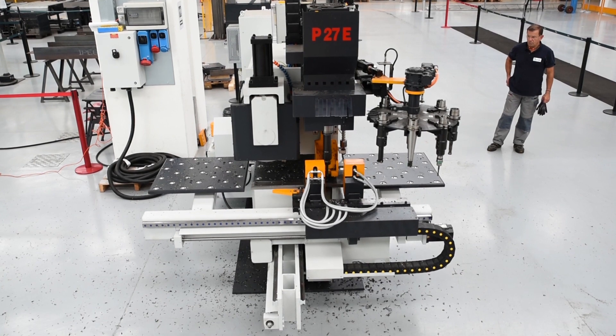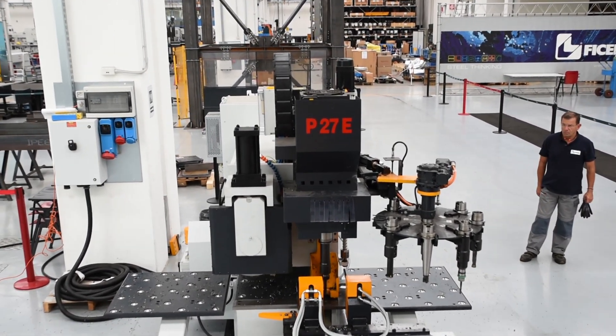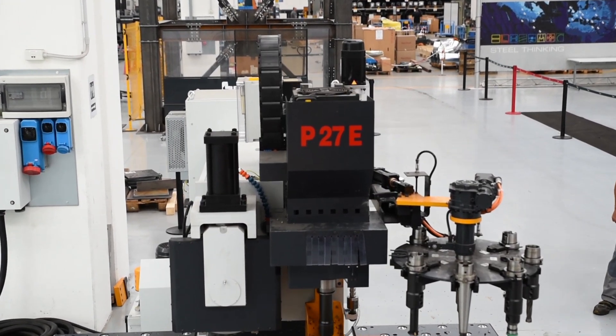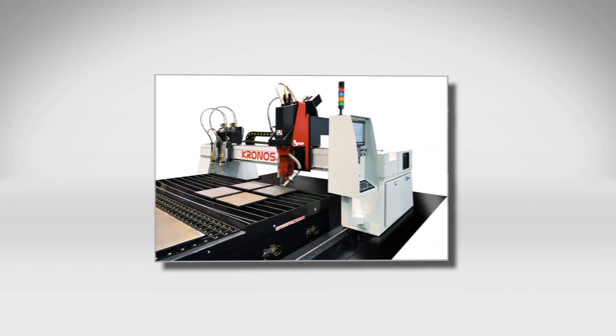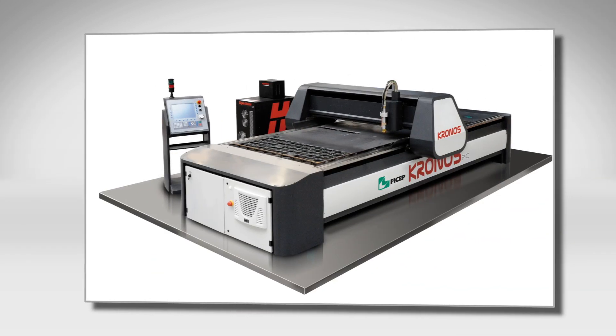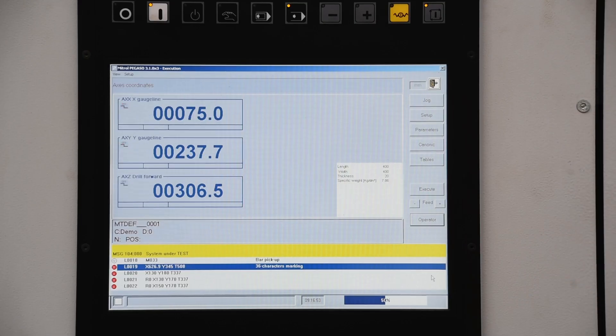The FeChep P27E plate drill represents an extremely productive solution for the fabrication of a variety of plate and angle detail components. Frequently this system is a companion to a thermal plate cutting system like the FeChep Kronos. This CNC plate drill system is driven by FeChep's proprietary CNC and related software.